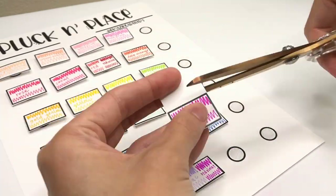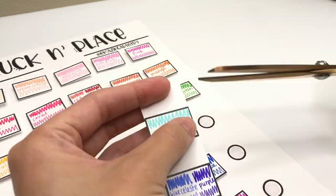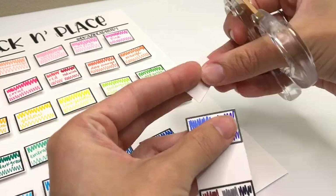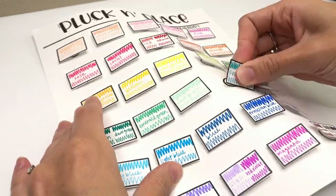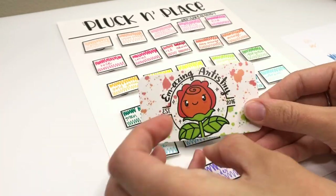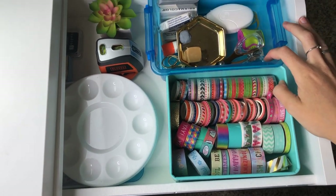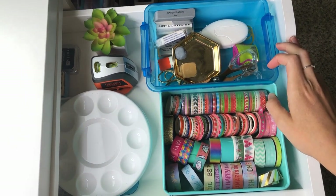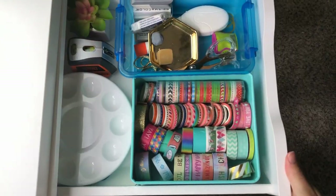I will be sharing more of my desk and office organization in the next little bit because I have so much to share with you. I've been decluttering for a very long time now and figuring out ways to make my office space help me be more creative and really a happy place to create. So I hope this pen storage video helped you. I'll add a playlist right here for other pen storage ideas. Thank you so much for watching — I'll see you there.